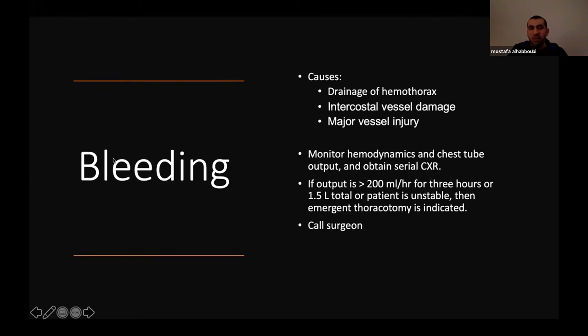Bleeding is a major concern. Causes include draining a hemothorax, or injuring an intercostal vessel or major vessel. Do ABCs, monitor hemodynamics and chest tube output, obtain serial x-rays. If you think there is significant bleeding, do a type and screen. If output exceeds 200 mL per hour for three consecutive hours, or 1.5 liters total, or the patient is hemodynamically unstable, emergent thoracotomy is likely indicated — call the surgeon. Small bleeds can be observed, but significant bleeds require prompt surgical involvement.